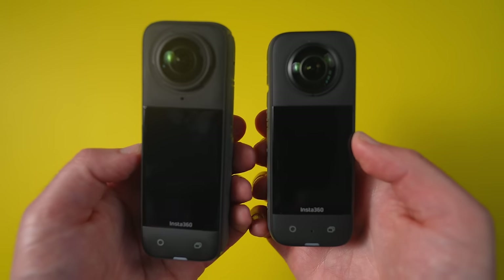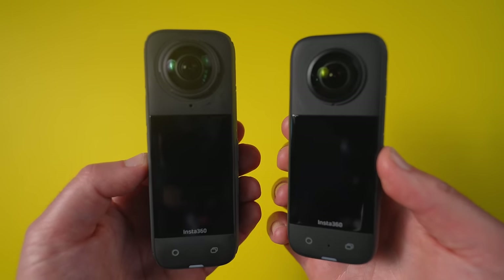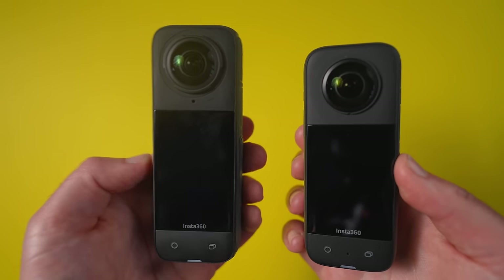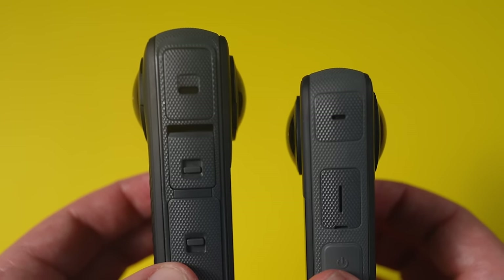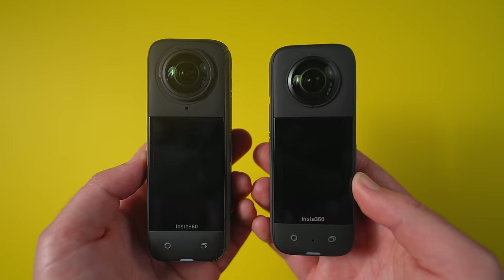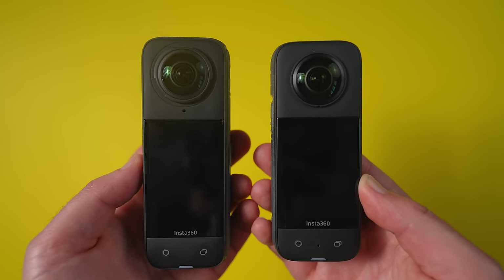Overall, I think the design of the X4 is really good. They've taken the best bits of the X3, enhanced them, and made it bigger with a bigger battery and bigger screen. It's slightly thicker, so that will affect very close distance stitching. But still, these two cameras have the two best designs of any 360 camera on the market as of early 2024.